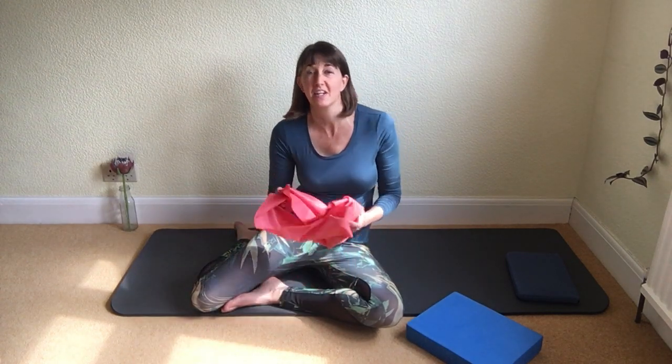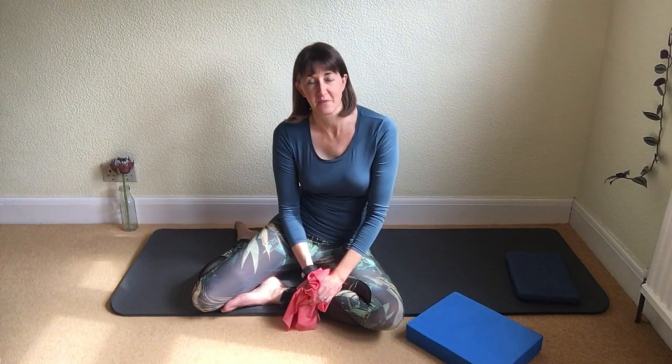Hi and welcome to part 3 of this Pilates mat work session using the resistance band or your pair of tights.